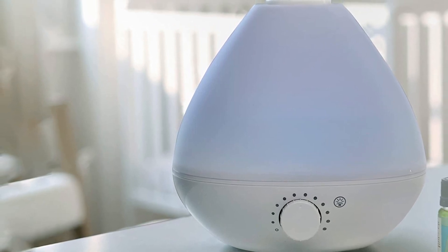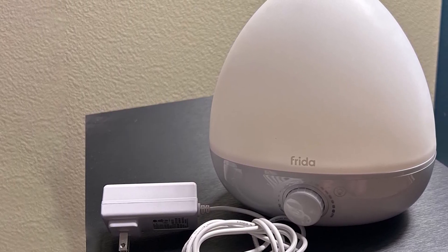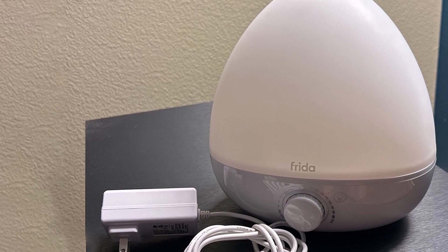In this review, we'll be discussing the features, performance, and overall quality of the Fridababy 3-in-1 humidifier. So, let's get started.